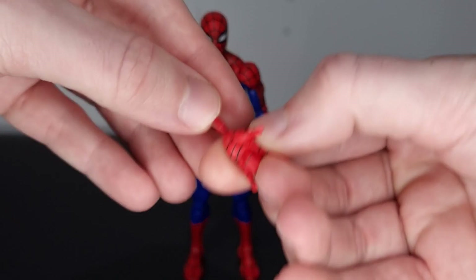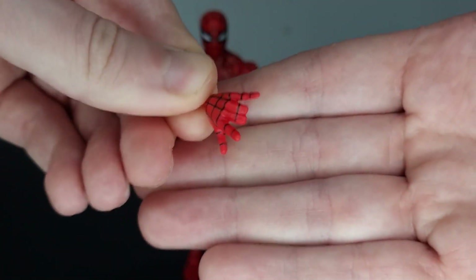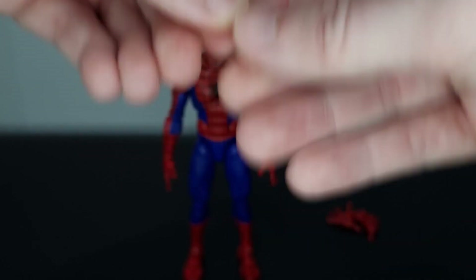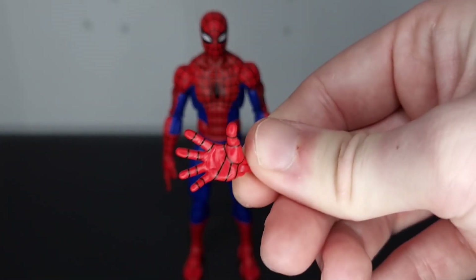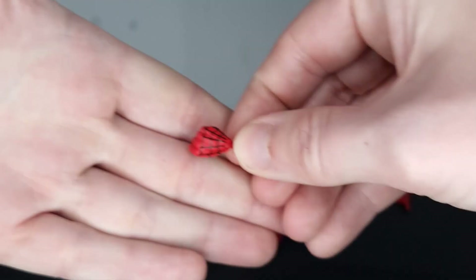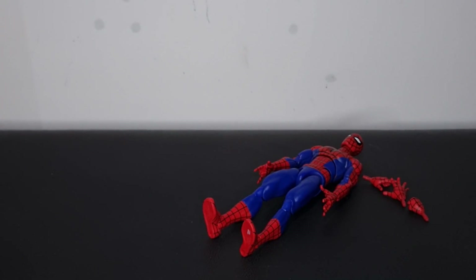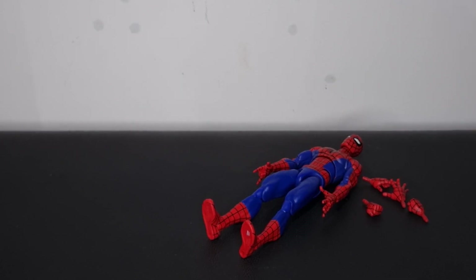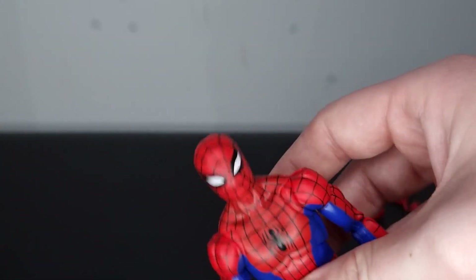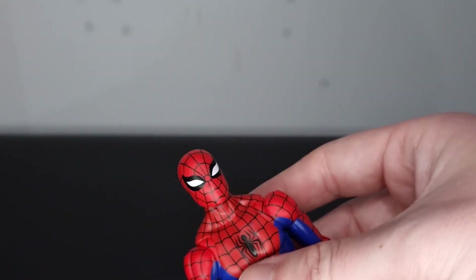We get Spidey, and I've got a few things to say about this figure. He comes with these accessories: you get the flipping hands — I actually like these, there's something that feels slightly new about the mold — then the wall-crawling hands, and then the clobbering fisted hands. I really wish we got some web accessories with this, and I definitely wish we got an alternative head — a Peter Parker head or a different Spidey head. This three-pack wasn't cheap, and I wish we got some new web accessories rather than the same ones we've gotten with every Spidey so far. There's nothing new here beyond a bunch of alternative hands, which is very standard.